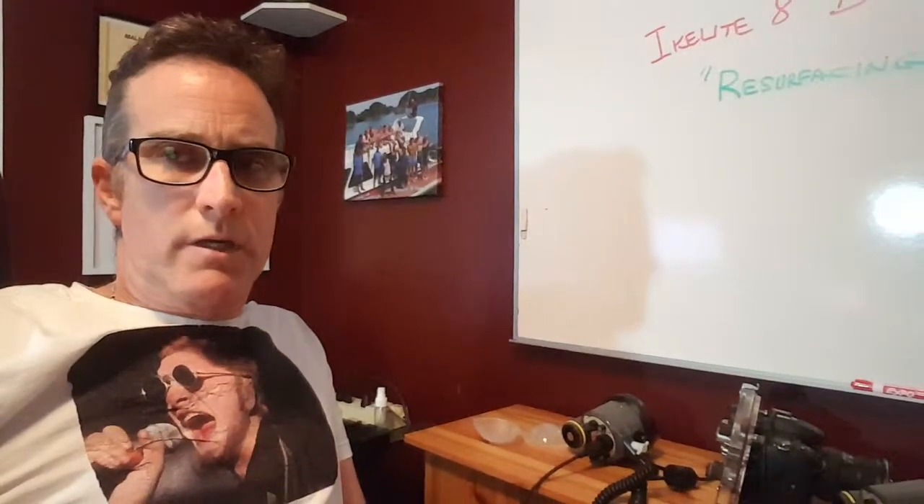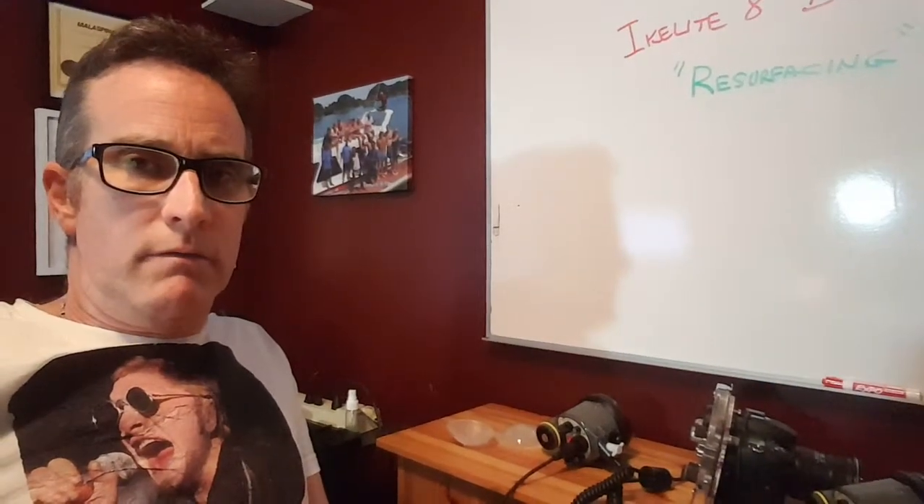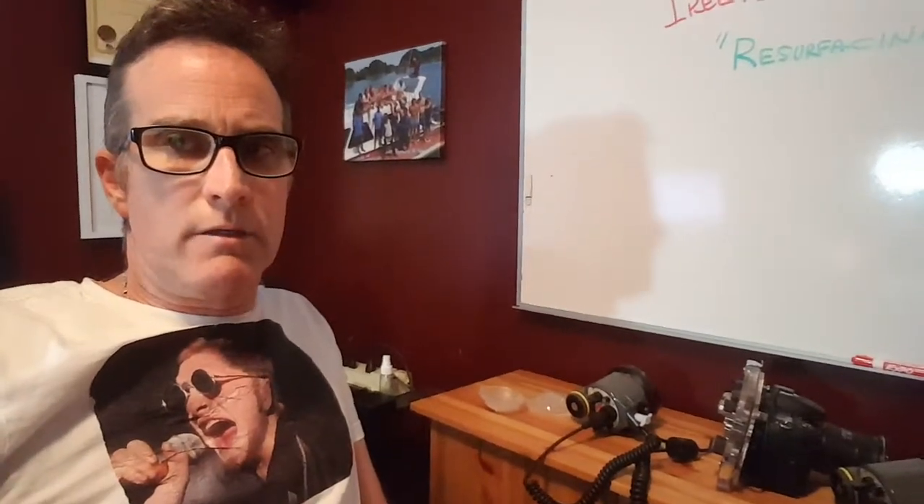I just wanted to take my strobes — these INON Z330s — and show you the response time using a basic trigger analog with my Ikelite housing and my Nikon camera. It's just a real basic test.